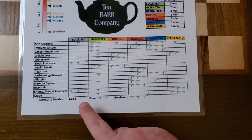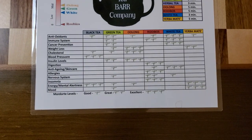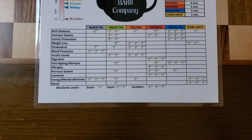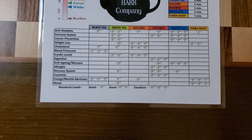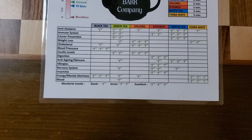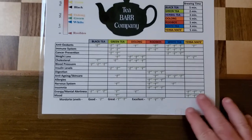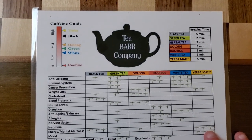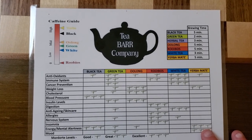The first one we want to look at is black tea. It's great for blood pressure and cholesterol, and it's high in antioxidants. It's also going to give you energy because it is pretty high in caffeine. You can see our caffeine grid at the top to give you some idea of the different caffeine levels in each tea.